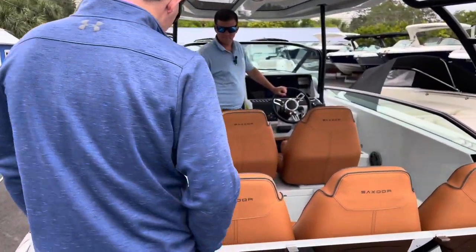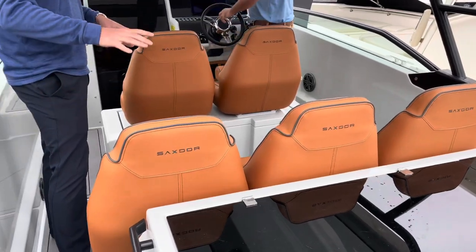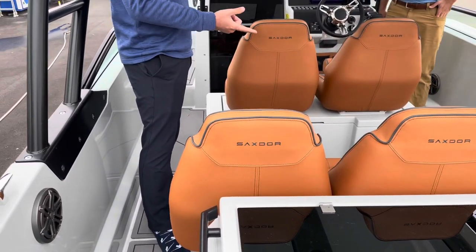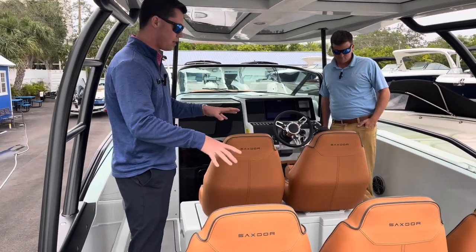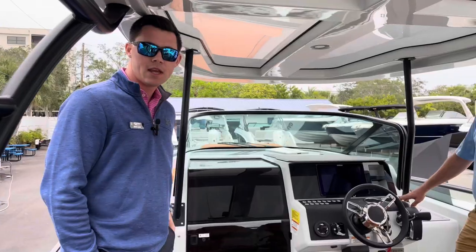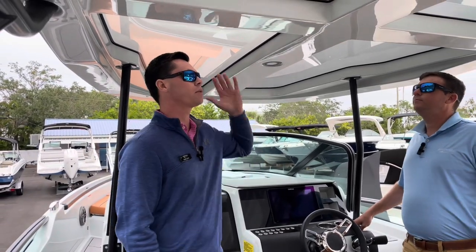Moving forward, you can see that this boat is outfitted with JL Audio all around the boat. There are a couple of different options you can do regarding bench seating or bucket seating like this boat has, so this does seat five.